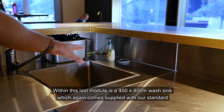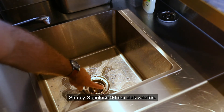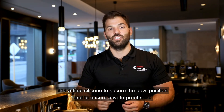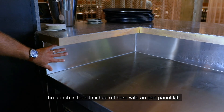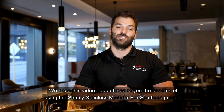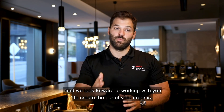Within this last module is a 400mm square wash sink, which comes supplied with our standard Simply Stainless 90mm sink wastes. These sinks are fitted by cutting a hole into the bench top, securing the sinks with the supplied pins, and a final silicone seal to secure the bowl position and ensure a waterproof seal. The bench is then finished off with an end panel kit. We hope this video has outlined the benefits of using the Simply Stainless Modular Bar Solutions product. We are very proud of this entire system and look forward to working with you to create the bar of your dreams. Cheers!